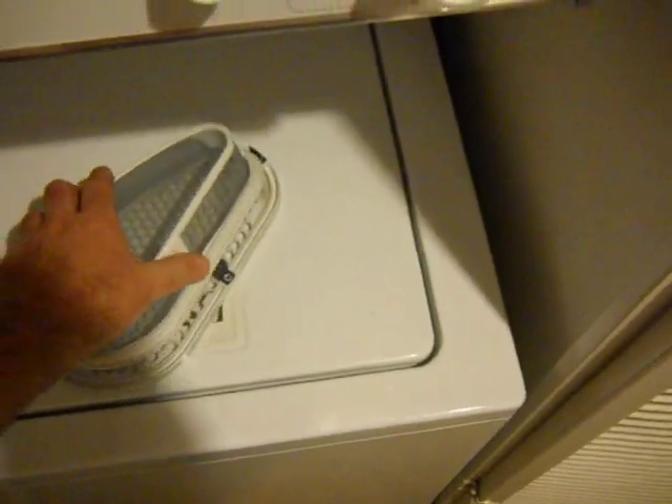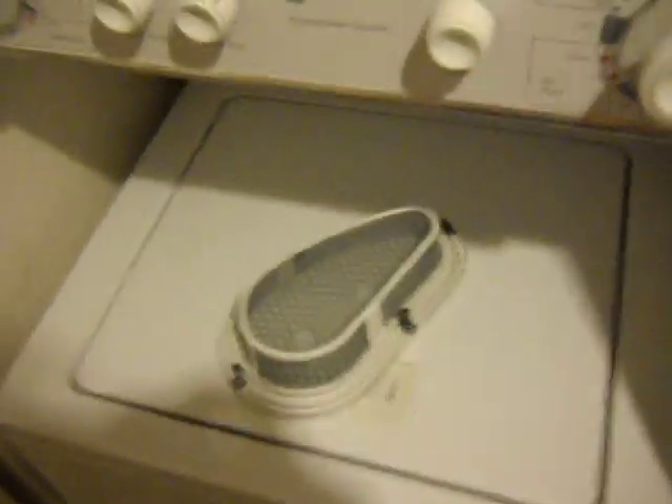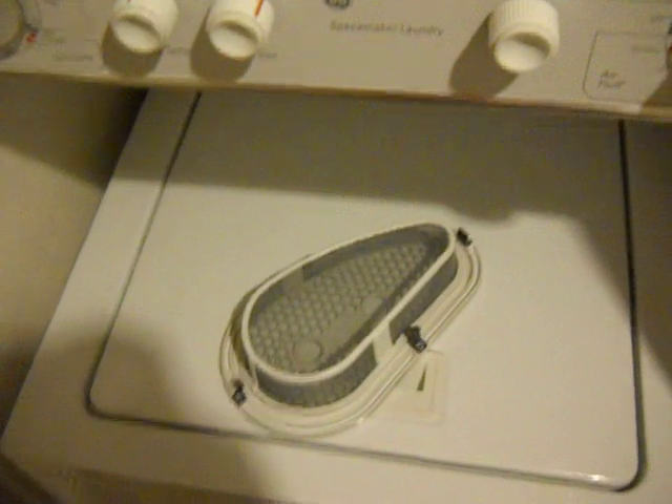Then you just stick it back in, give it a little pinch, and that's how it goes back in. This should be cleaned — or at least checked — every time you do a dryer load.